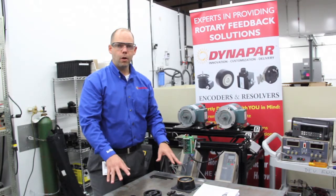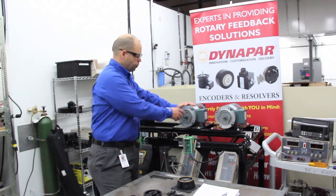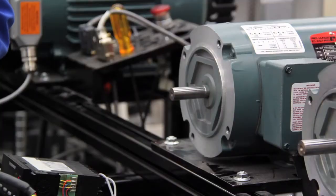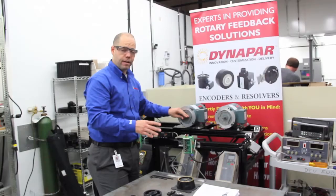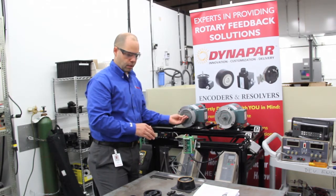Once you've confirmed that all the parts are in the box, go over to the motor — in this case it's a 56 C-Face. You want to make sure that the C-Face itself is clean of any rough edges, paint, or debris. You also want to make sure that the shaft itself is free of any paint or debris, and that its runout is within tolerance according to the manual.